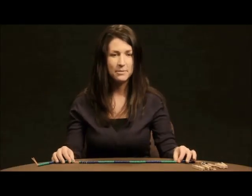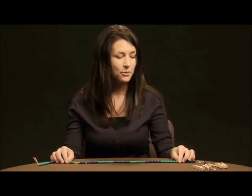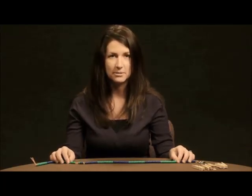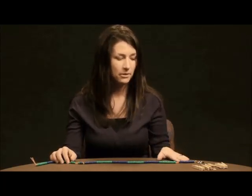The beaded number line is a great manipulative to use for counting, counting backwards, rounding, as well as addition and subtraction. To make a beaded number line, students need two yards of lanyard string, a key ring or a paper clip, and fifty beads of each color for a total of one hundred beads.